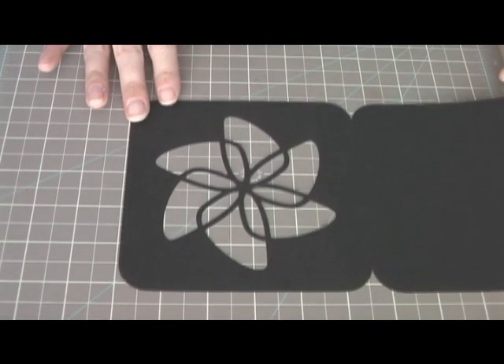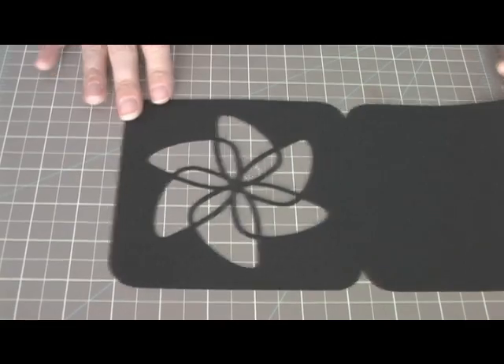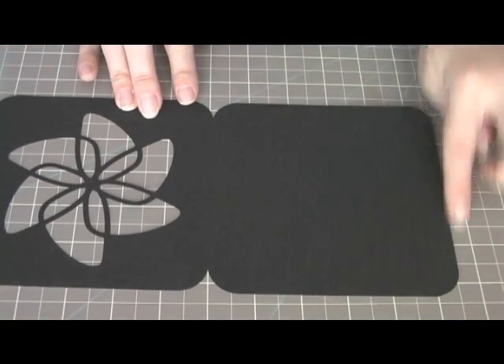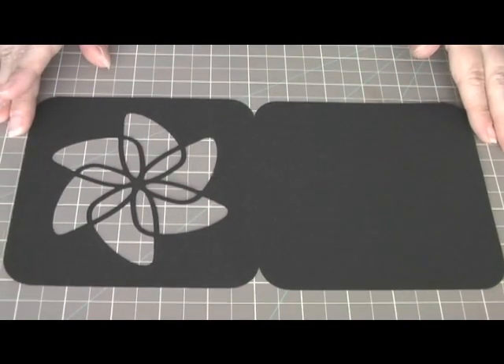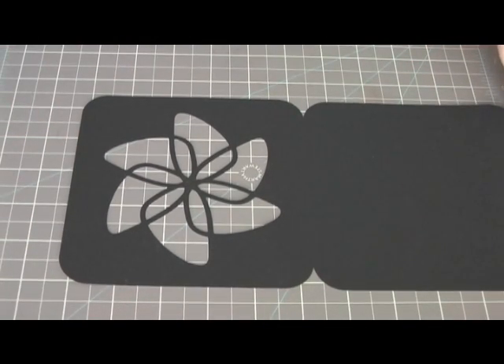Hello. Today I'm going to put together a card that I designed on Inkscape and cut on Cricut through Sure Cuts A Lot. I made this and went ahead and designed the whole thing using the square tool, making the corners all rounded, and just made myself a card. I'm going to go ahead and put it together now.